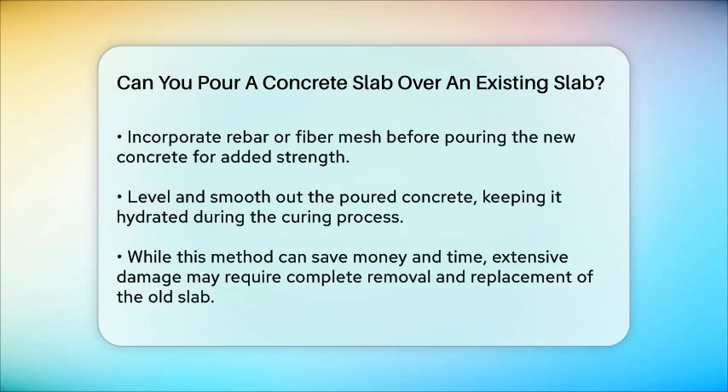While pouring concrete over existing concrete can save you money and time in the short term, it might not be the best long-term solution. If the damage to your existing slab is extensive, it might be better to remove and replace it entirely to avoid future problems. If you're looking to update your concrete slab, pouring a new layer over the old one is possible, but it requires careful preparation and attention to detail to ensure it lasts.